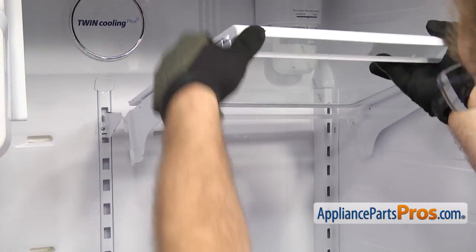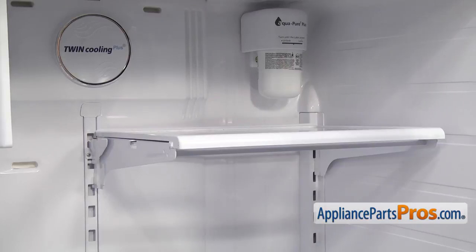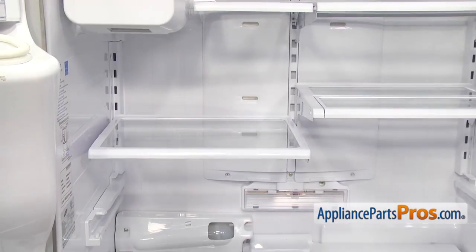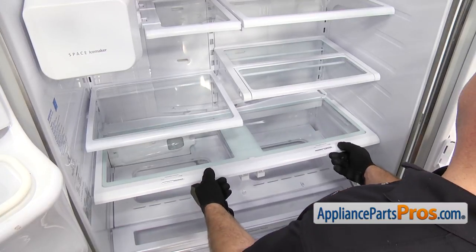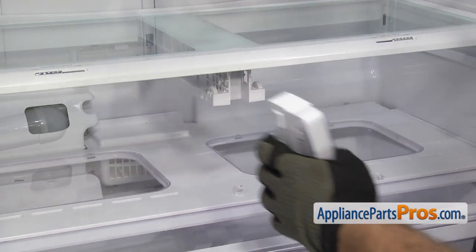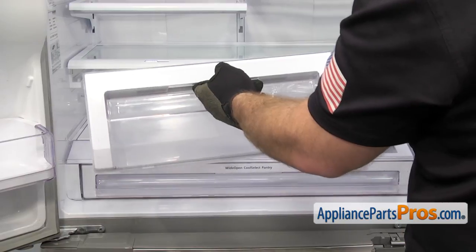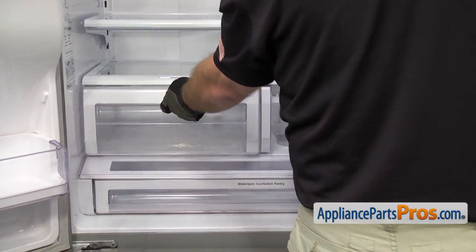Once you have the cover in, we can put all the shelving back in. To put the upper shelves back in, they all go in the same way — set the top hooks on first and lower it down. Once you have the upper one on, lower the little side shelf. Now we can put the crisper cover in — set it down onto the rails, hold the front up a little bit, then push it back so the shelf goes underneath the rails, and set the front down. To put the support in, line it up and push it in, making sure it snaps in. Once in place, we can put the drawers in — the wider one goes on the left. Put them in the same way you took them out: lift up on the front, push them in, drop the front down, and push them the rest of the way in.